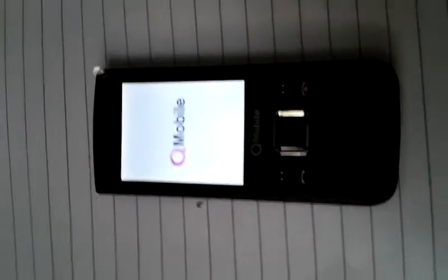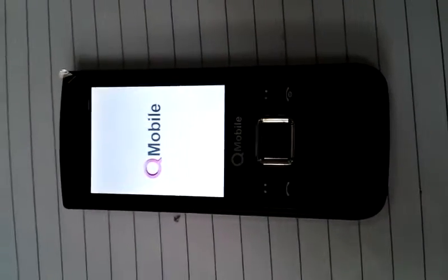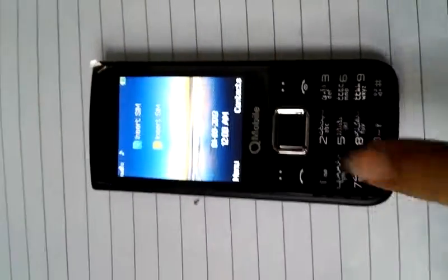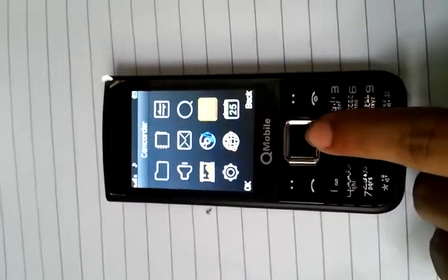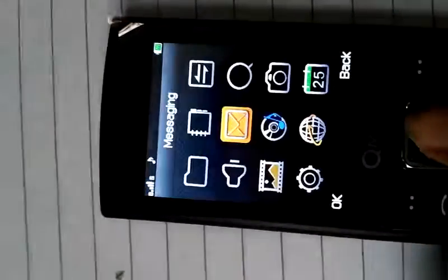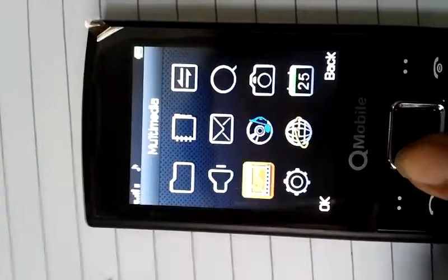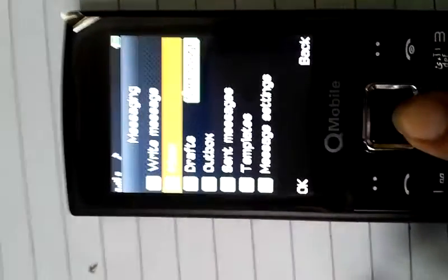Here you go — here's the menu, contacts, file manager. Now we shall check the camera. The camera is quite good but not really good. Audio player, multimedia, profile, file manager, messaging inbox, etc.